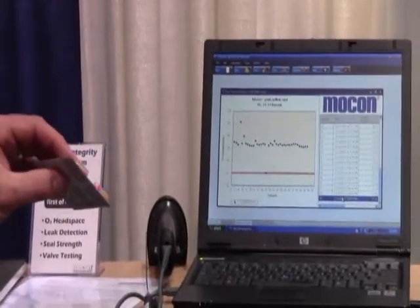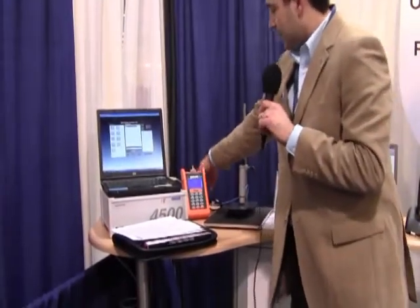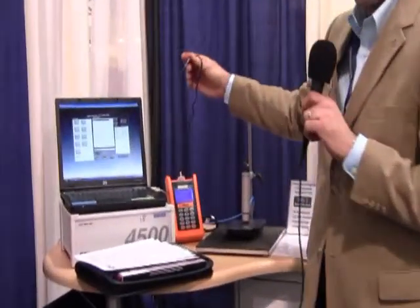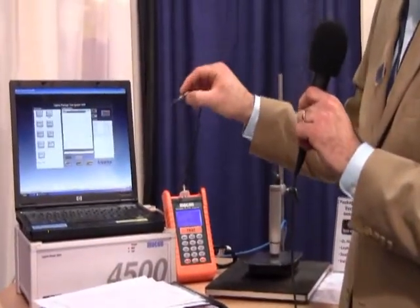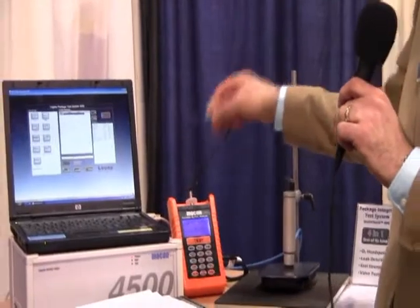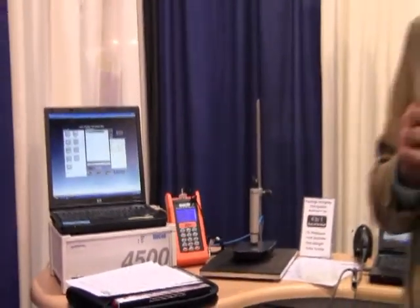The typical way that companies would be using it historically is by using some type of a manual piercing system where you plug the probe inside the package. This is a pretty common headspace analyzer method — you push the button, it takes a sample and destroys the package, but gives you a very accurate, precise amount of oxygen inside the package.